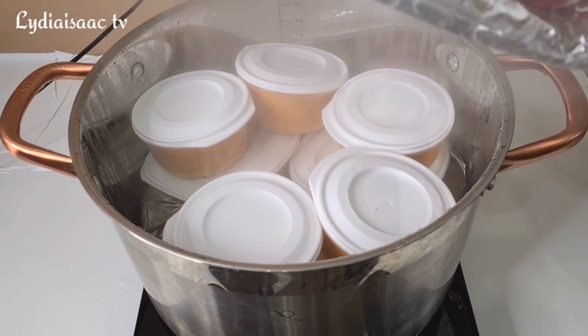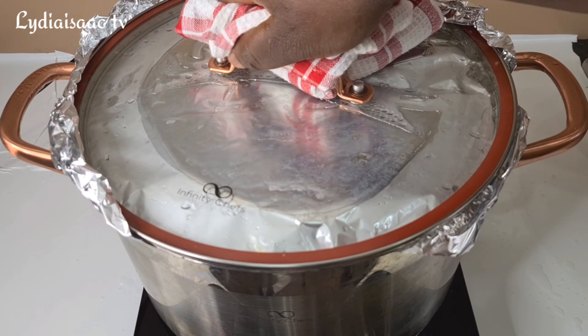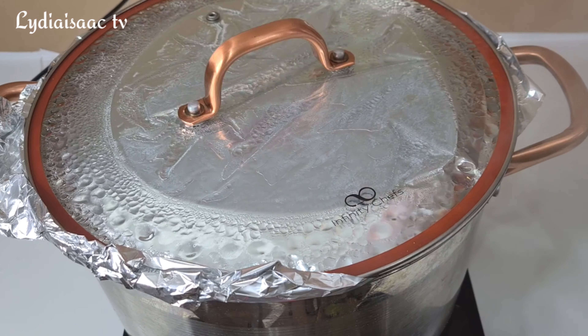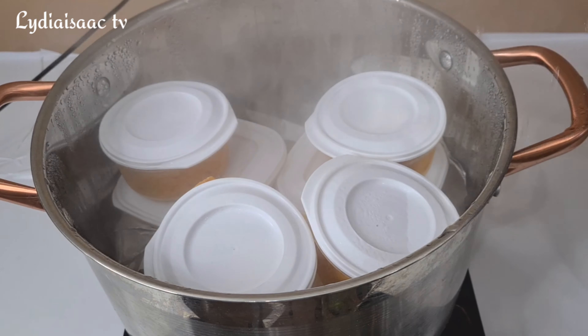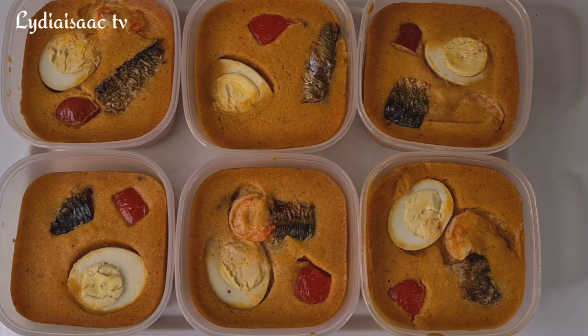A minute later I'll add in more water. You have to keep adding water as you go — check your pot every five to ten minutes to make sure there's enough water. I'll allow mine to cook for about 40 to 50 minutes depending on how big your bowl is. I allowed mine to cook for a full hour because the bottom bowl was very big, and at the end of the day my delicious moi moi is ready.